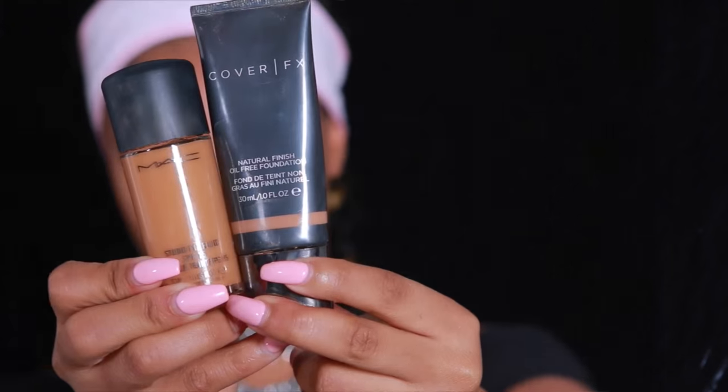Today I'm using the Smashbox Photo Finish Primer, which is the one I use all the time. This is just going to ensure that my foundation lasts all day long. Now we're going to move on to foundation.